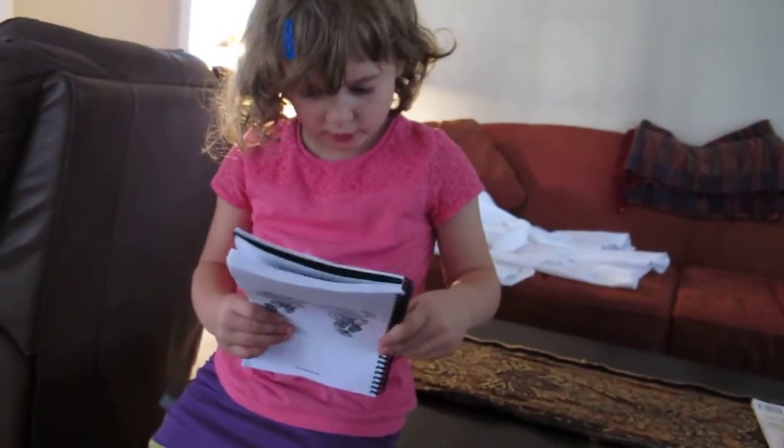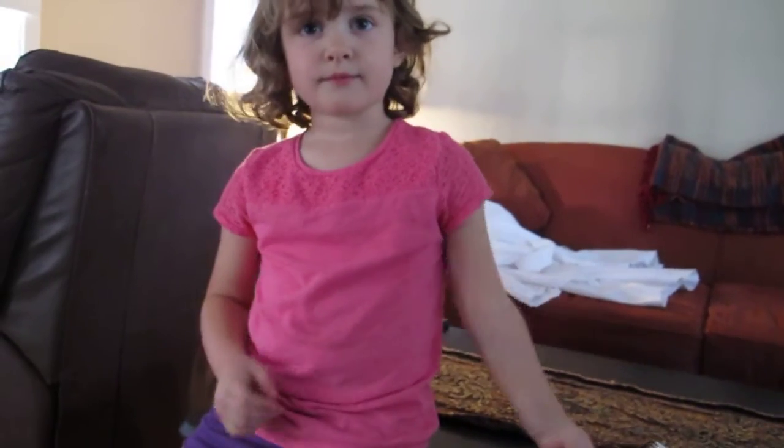Sit on the floor with your back straight and your arms overhead. Okay. Well, no, I need you to read the whole section. Okay, all right.